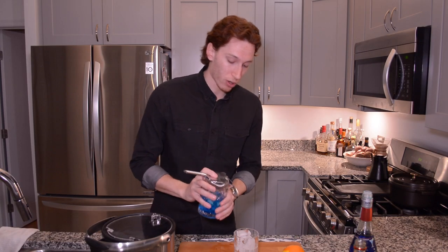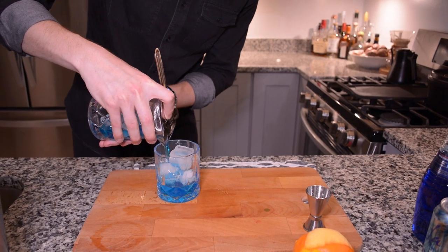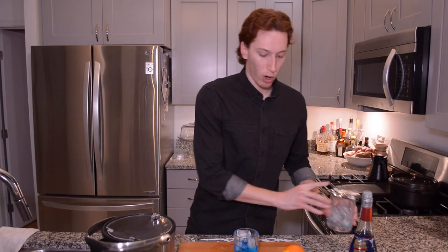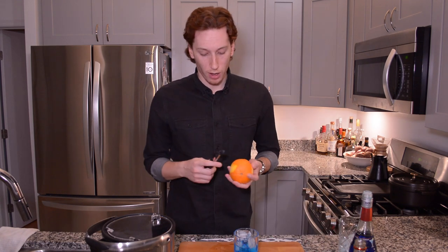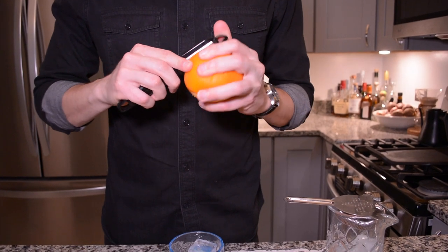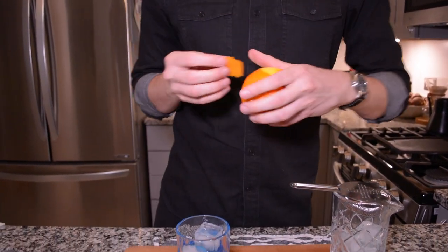Reach for your strainer and go ahead and pour the contents into that rocks glass over the ice. And one more step before you're ready to drink — grab your orange. We're definitely going to complement colors today. Peel yourself off a nice rind, and then go ahead and just pop that into the drink.